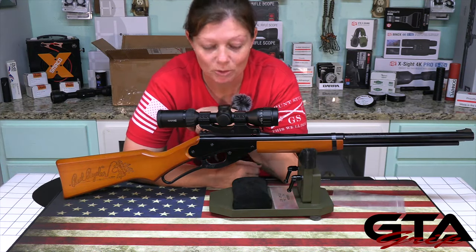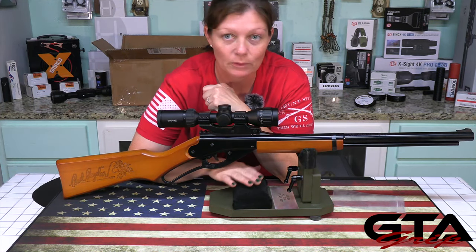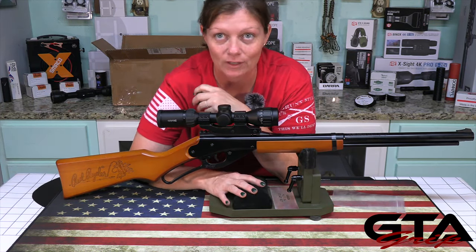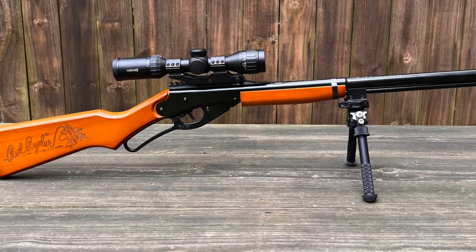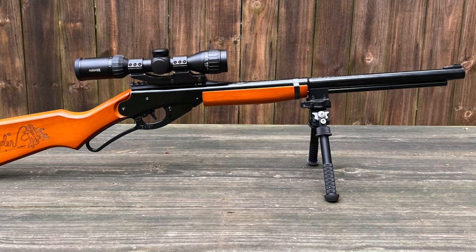So I left something out and it's super important. Buckrail has made an attachment where I won't even need this rest anymore, so let's go ahead and put that on. That's how awesome the Buckrail accessories make the Daisy Red Rider.